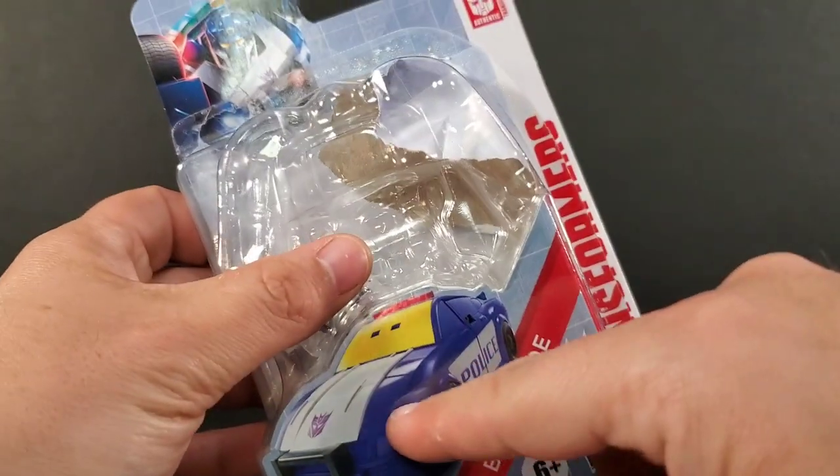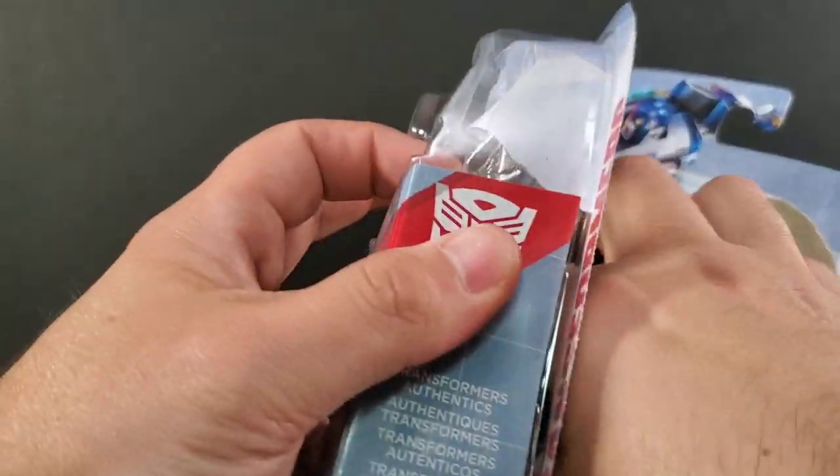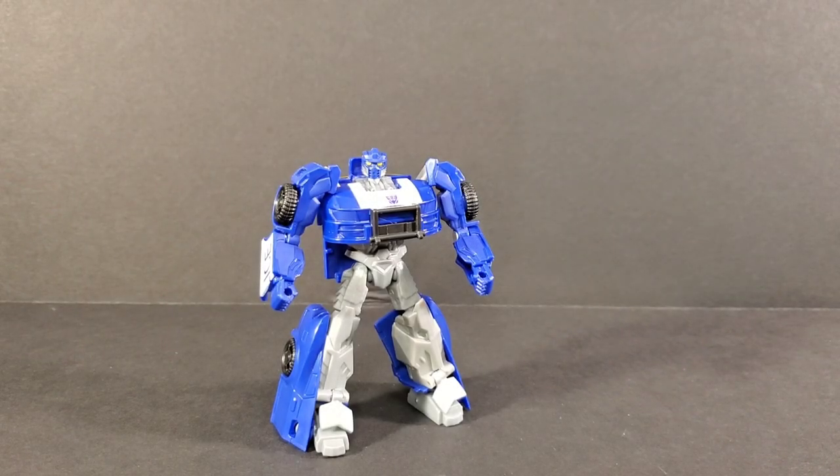Here is the packaging. It shows the alt mode down here with decent artwork up top. Turn it around and it shows seven steps to transform. Inside, he does come with instructions.